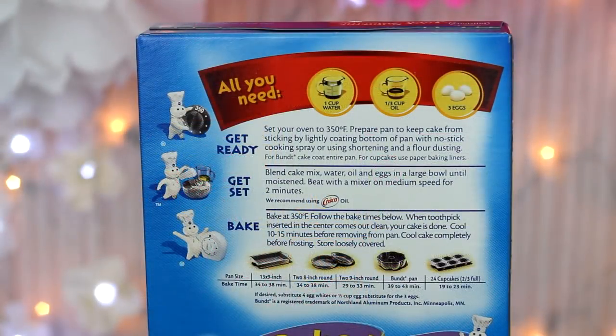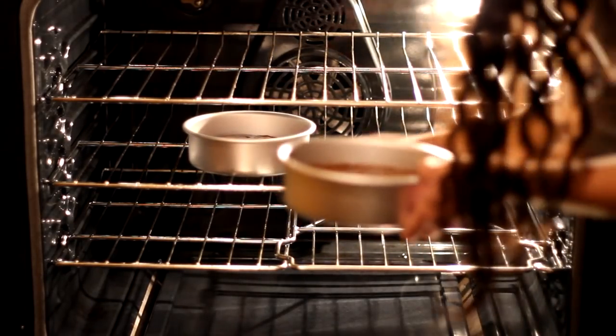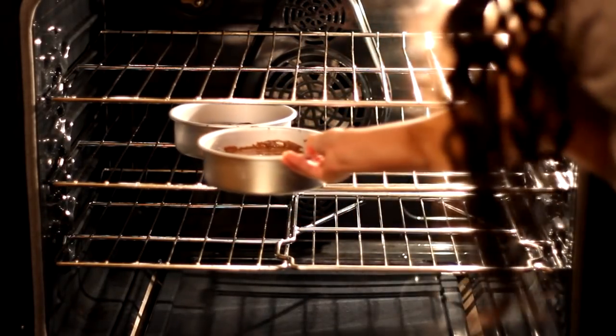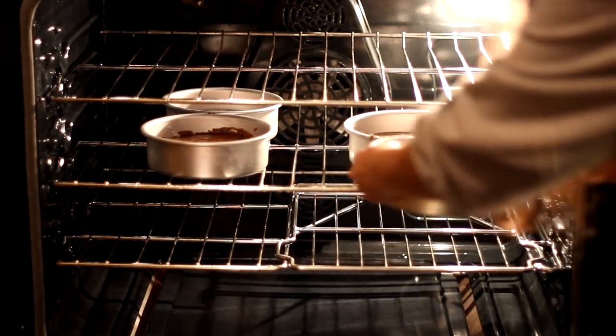I'm using a box cake mix so make sure you follow the directions listed on the box, but you can totally make your own cake from scratch. Go ahead and pop your cake mix into the oven — it doesn't really matter what size pan because you're going to end up crumbling the bread.